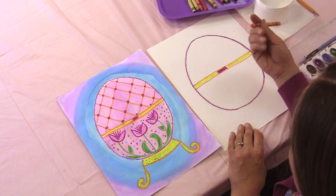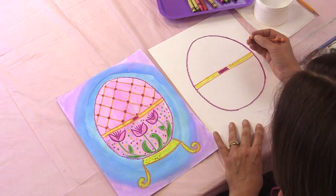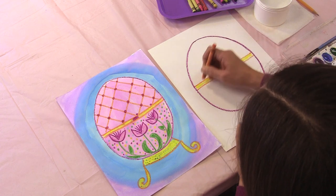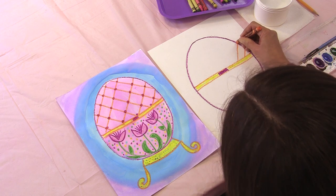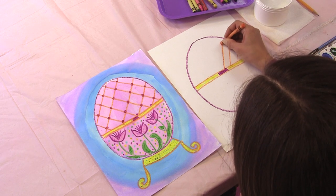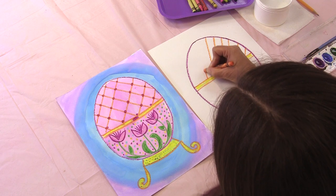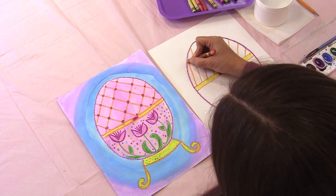Next, I'm going to take my orange crayon and we're going to make the top of our egg with a lattice design — these are lines that cross each other. We'll start in the bottom right corner and make straight slanted lines from the center line to the edge of our egg, all the way across. Remember to press down hard. I'm going to do this all the way across my egg until we really don't have any more space.